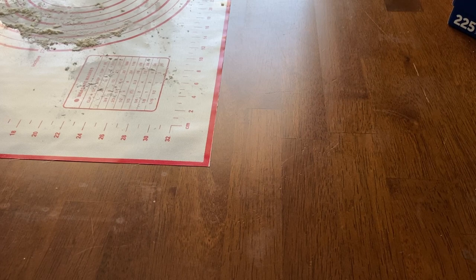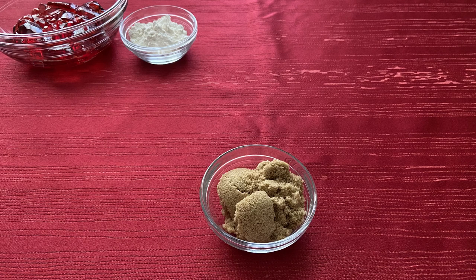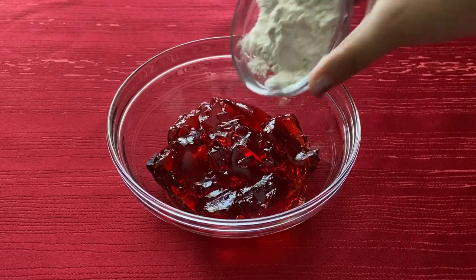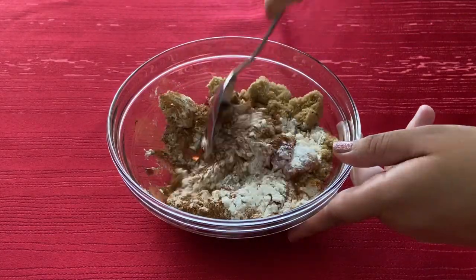While the dough is rising we are going to make the filling. For that you will need 3/4 cup of seedless berry jam, 2 tablespoons of all-purpose flour, 3 tablespoons of brown sugar, and 2 teaspoons of ground cinnamon. To make the filling, combine all the ingredients in a small bowl then set aside while the dough finishes rising.